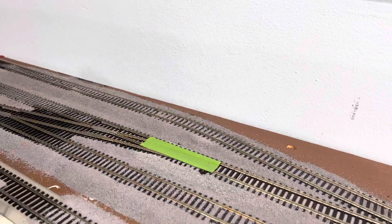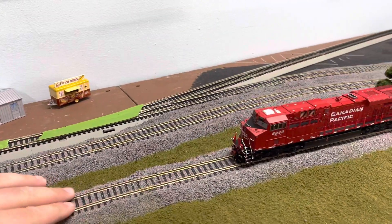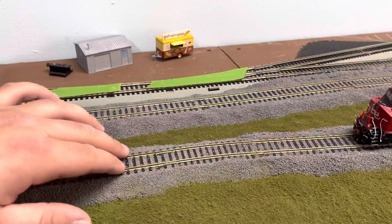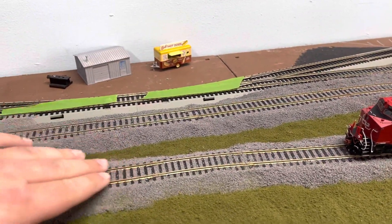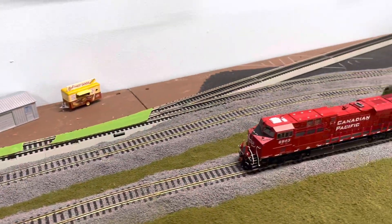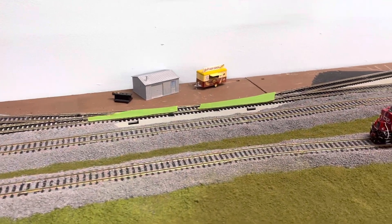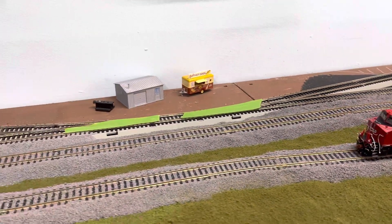I covered the switches so they don't get terribly messed up. I also ordered the Woodland Scenics track cleaner — I'm tired of scrubbing with my fingernail or a Bright Boy. It gets the sides and the tops of the rails.